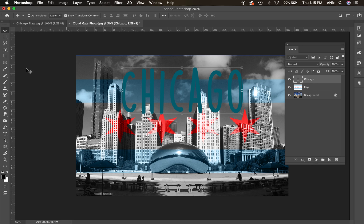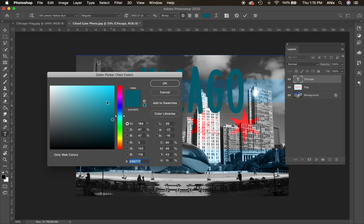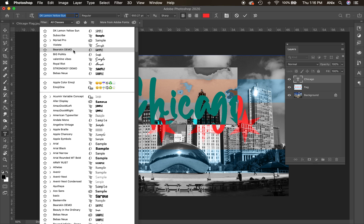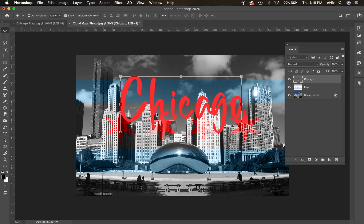I'll grab the move tool to slide the text into position. If I take the text tool back near existing text, the box indicator goes away and I can highlight and edit it. Here is the text color — I can click to change it, or use the eyedropper to sample a color already in the image for thematic consistency. I can also scroll slowly through font styles to preview them, similar to how layer modes work.